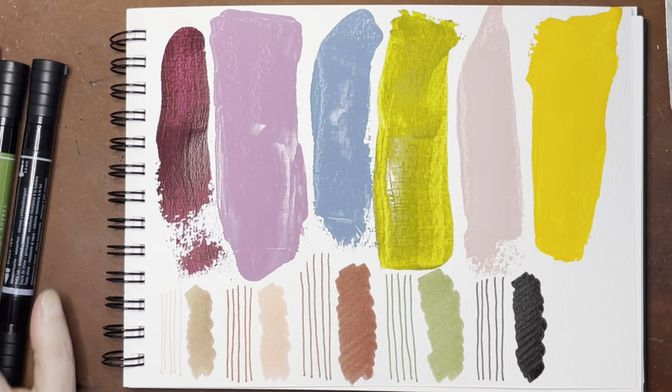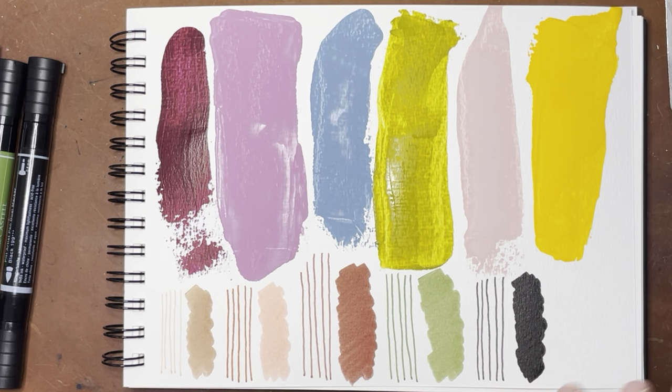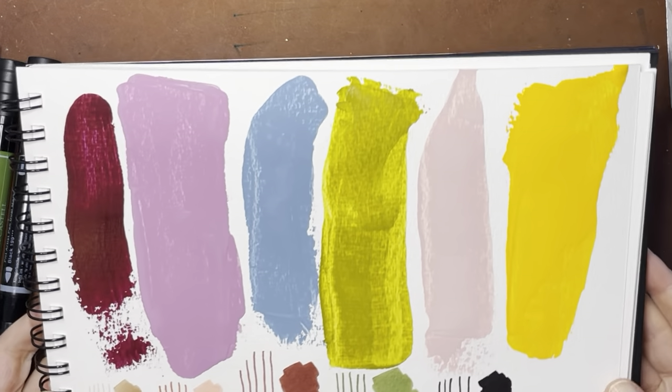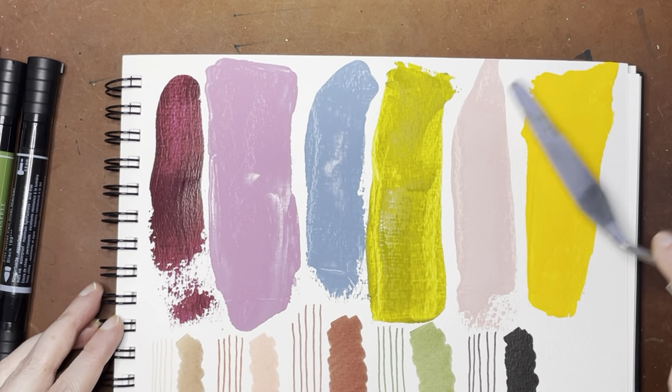And then finally I got Black because you can always use a good black pen — it's super deep, which is really nice. Really nice and dark on the brush side too. I'm probably going to need to get an indigo in these as well. They're going to be really useful because you have the fine tip for more detailed work and the brush tip for bigger spaces.